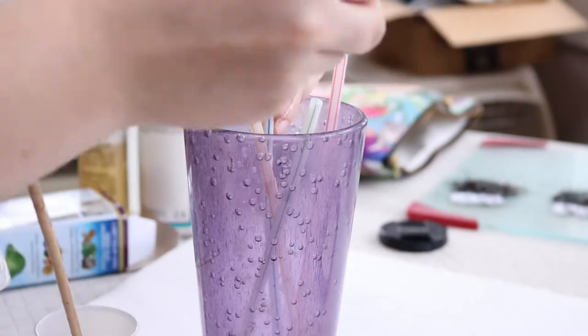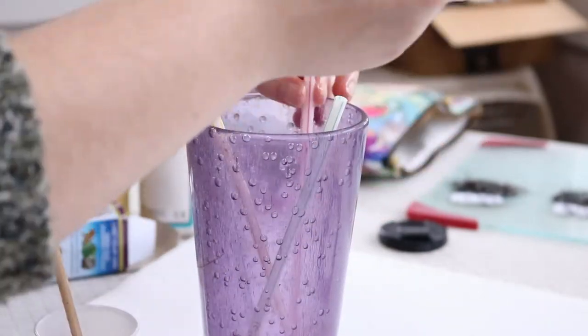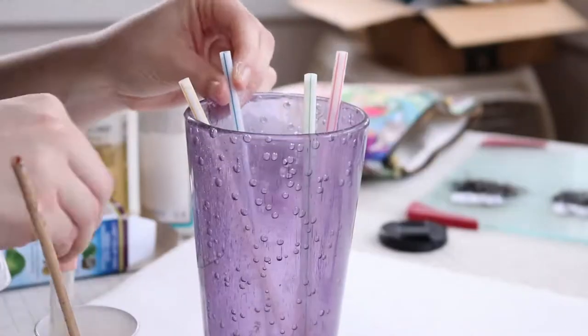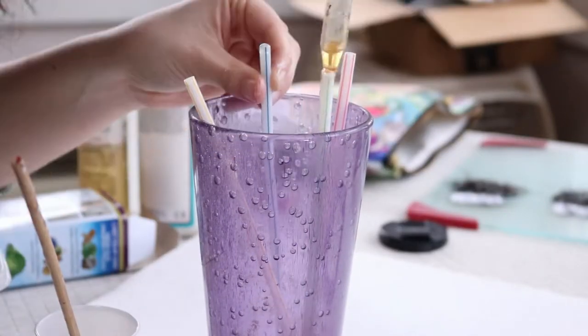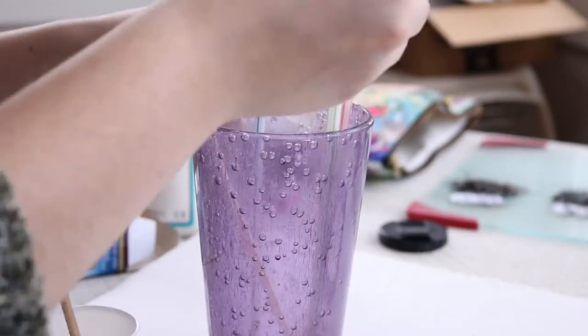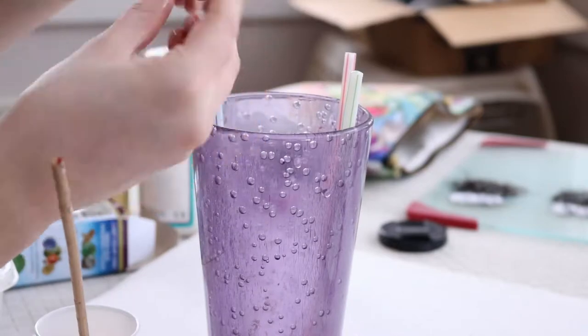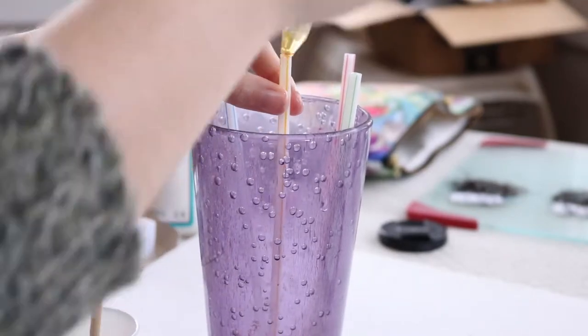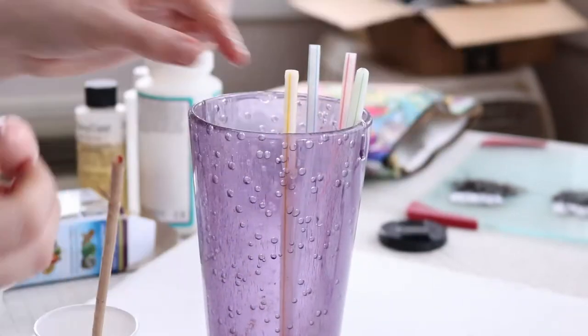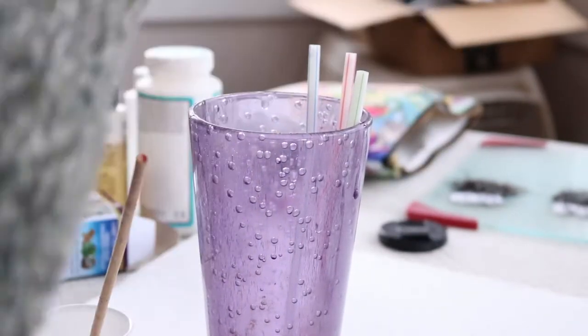Now, I was a freaking idiot — I was like, I'm just going to pour the epoxy in and everything will be fine. But your girl forgot that straws are open on both ends. So when you pour the epoxy in, it just went in and out right through the other hole. So I got some clay and plugged the hole so the epoxy would actually stay in the straw. Highly recommend that you do that if you're going to be using the straw technique.